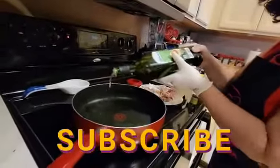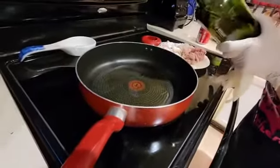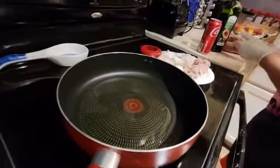I'm going to put avocado oil in the bottom of the pan — not a whole lot of it — because at the end I'll be adding the Coca-Cola in there to make the gravy.